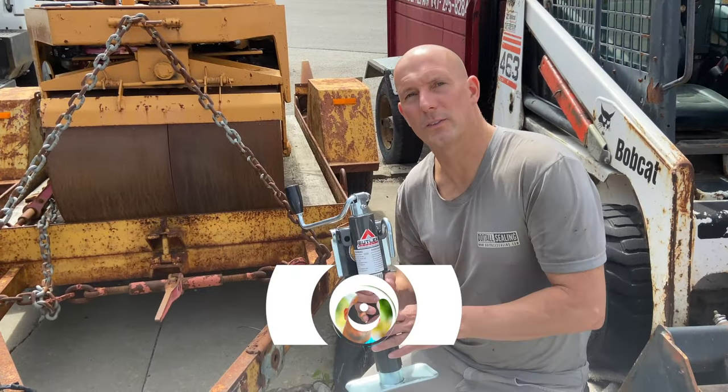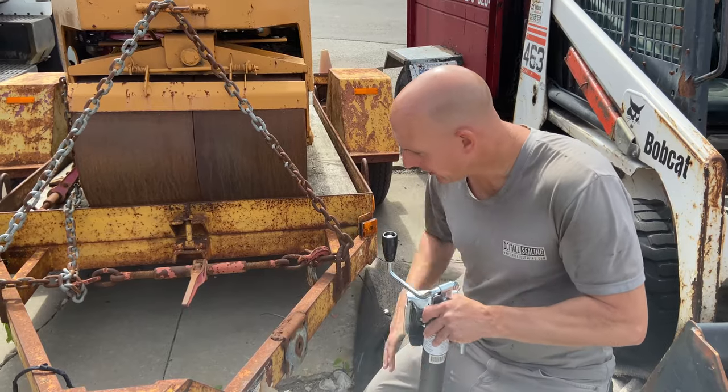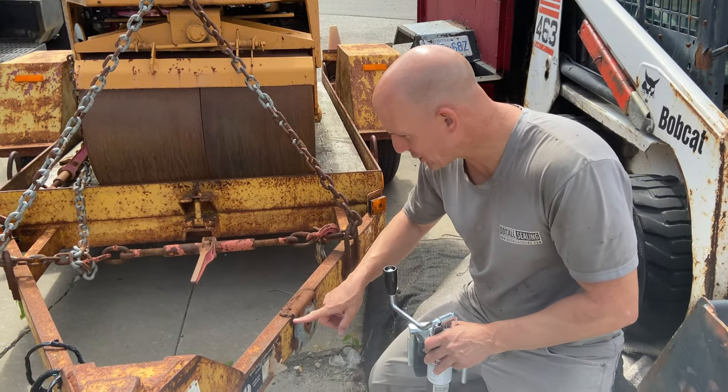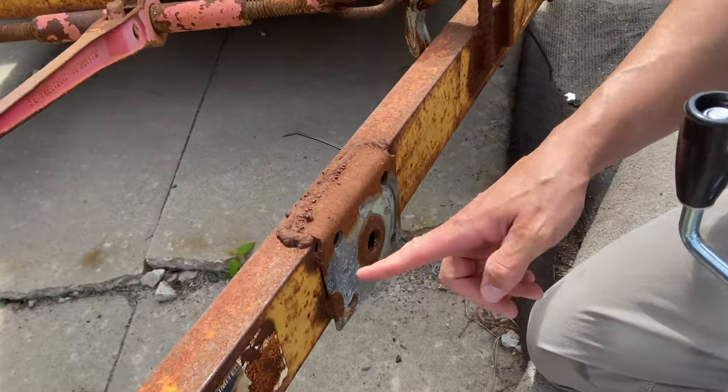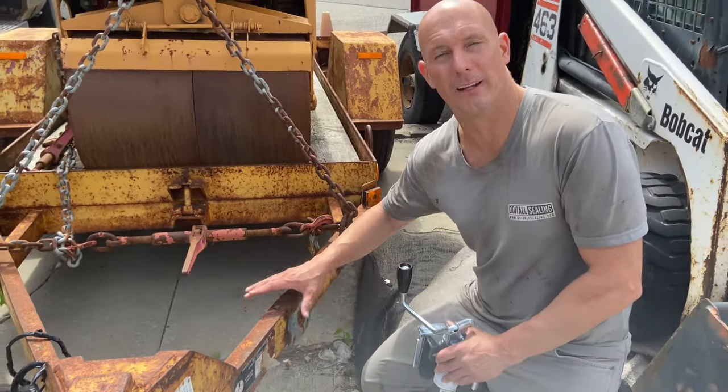If you're new here, consider subscribing. I'm going to be installing this brand new butler jack onto this home trailer. You can see it previously had a jack but the plate broke off — it detached itself. So I'm going to be installing a brand new one.